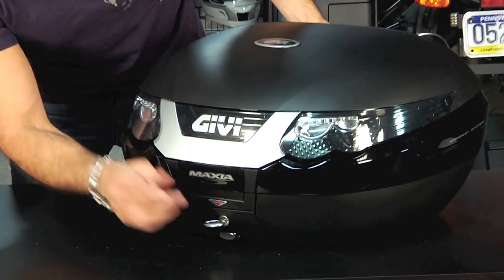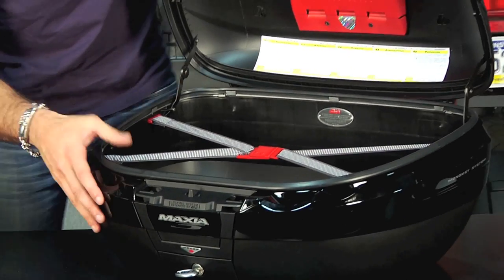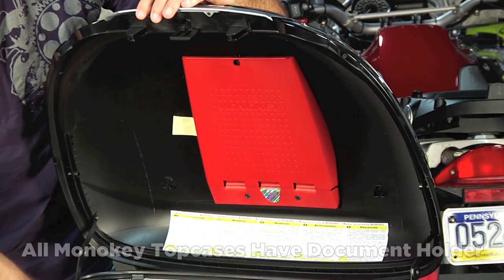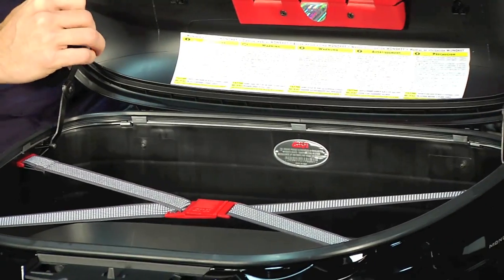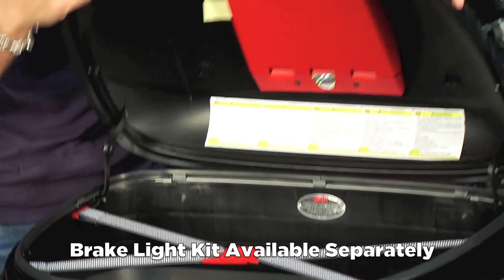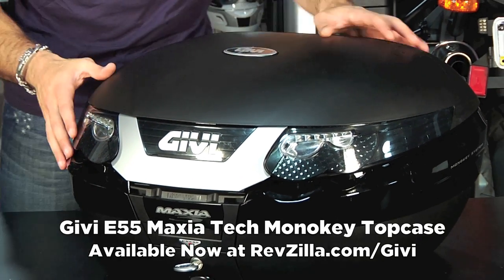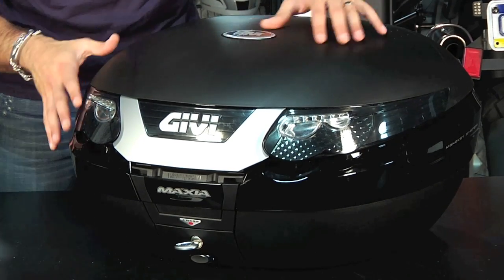It opens and closes very easily. Here's my key — it comes with three keys. I press here and you'll notice it open up. All of the mono key cases are going to have your document holder, and most have the bungee cord as well. It's also pre-drilled on the inside for electrical, so you can run that from your bike. There's a brake light kit that installs on the top here, which would allow those brake lights to work. This is the E55 Maxia Tech, one of the newer styles with a grayed, blacked-out tech style.